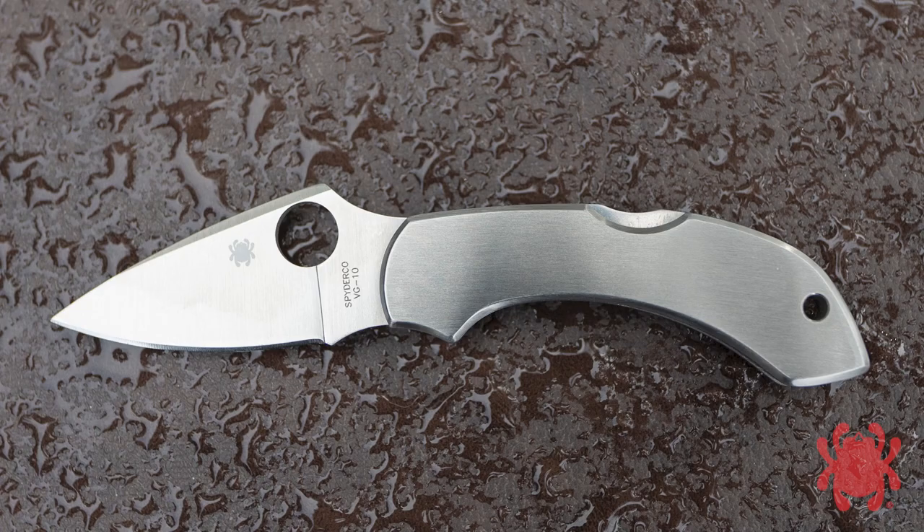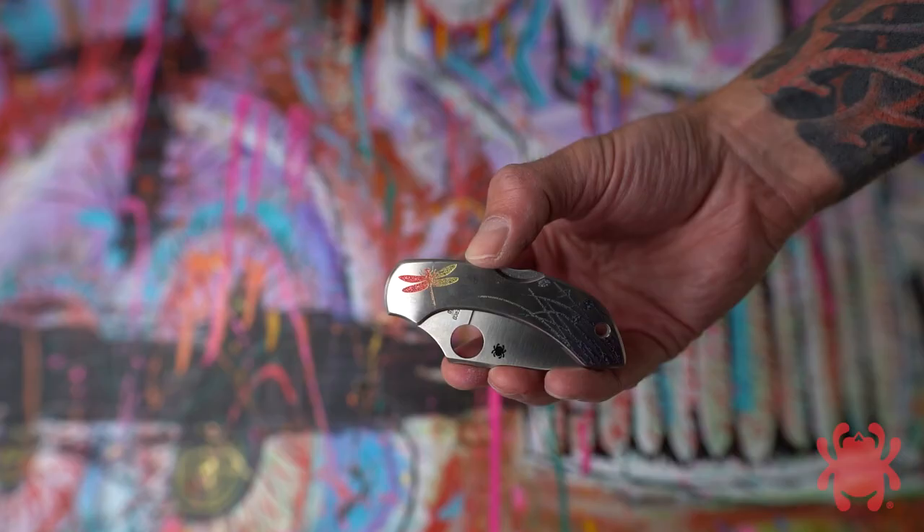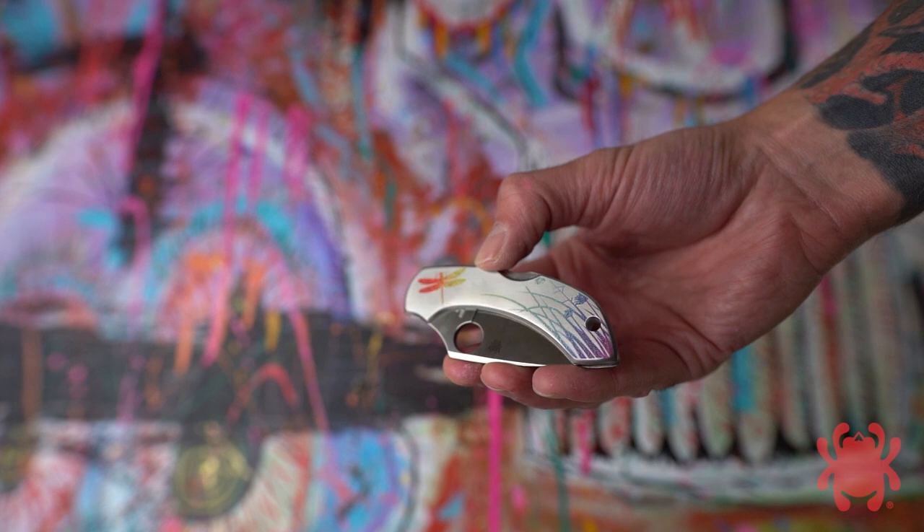In 2008, the blade steel of the stainless version was updated to the current VG-10, and in 2009, a Tattoo stainless model was introduced featuring a multicolored graphic on the handle.